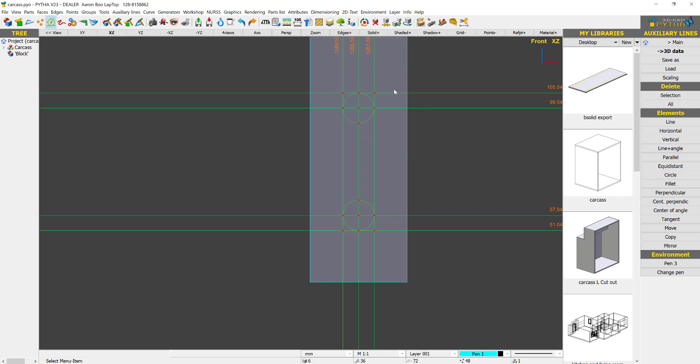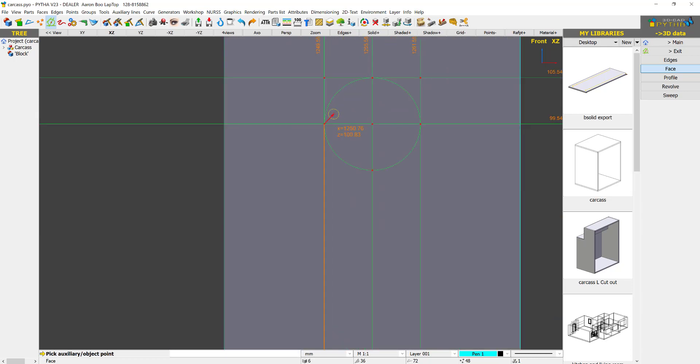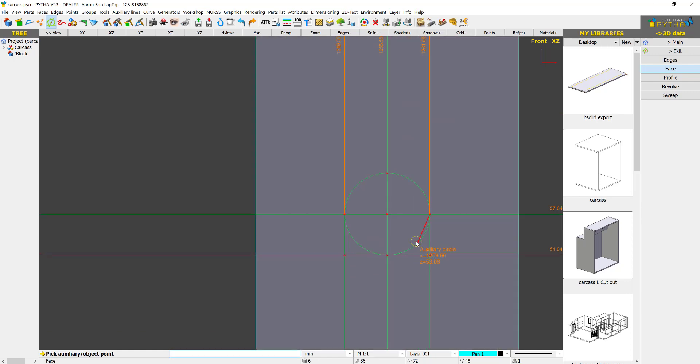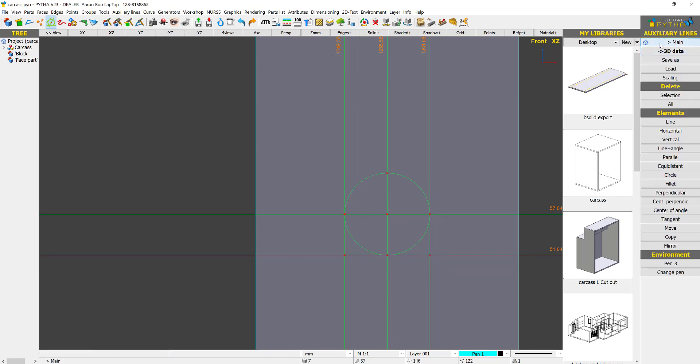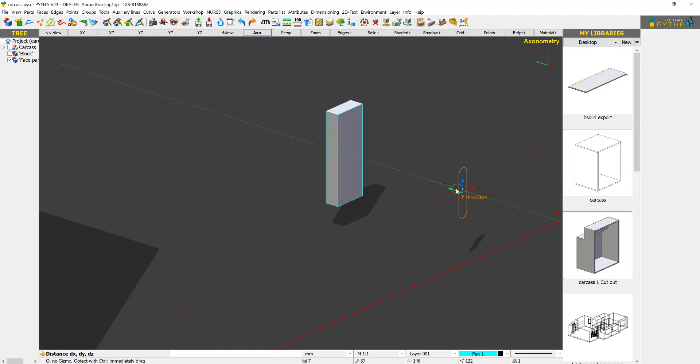Once we are done, to convert this into a face I go to 3D Data > Face. I click the start point, then move my mouse so it says Auxiliary Circle, and click through each point in sequence — click, click at this point, click at this point, click at this point — then say Accept. If I say Exit Main, we do have a face.